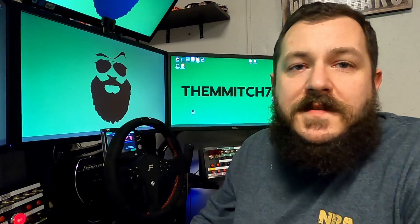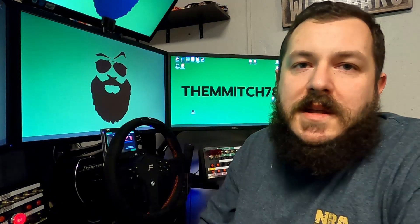As always guys, if you stuck with me this long, thanks for watching. If this video helped you in any way, make sure you hit that subscribe button and we'll see you out on the track.